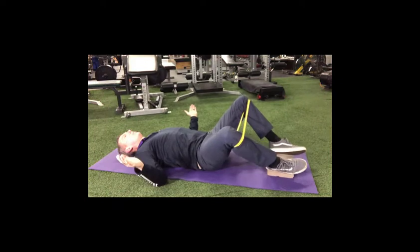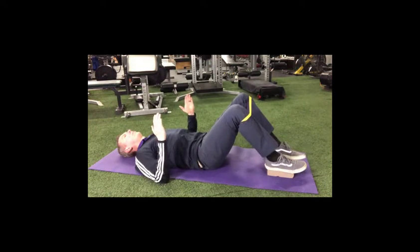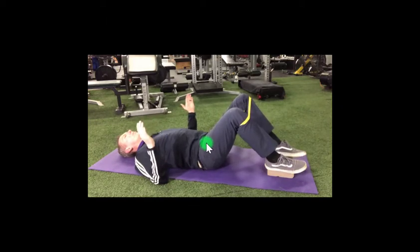This exercise is used to actively develop lumbopelvic stability through the gluteus maximus muscles and simultaneously create inhibition of tight low back extensors, tight hip flexor muscles, and tight hip internal rotators. This will give you better control and create more freedom in the hip and the spine.